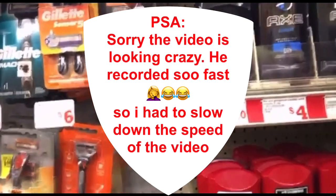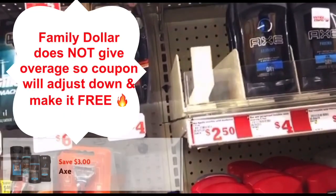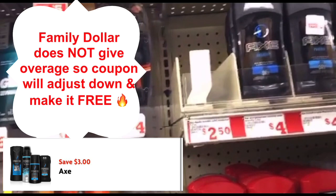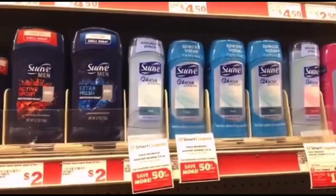I sent Roy to Family Dollar because it's so cold today. The first thing he picked up is the AXE deodorant Apollo, priced at $2.50. We have a $3 off digital coupon, but Family Dollar does not give overage, so the coupon will just adjust to $2.50, making it completely free.